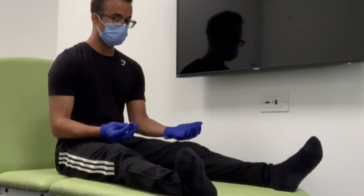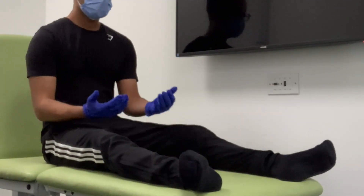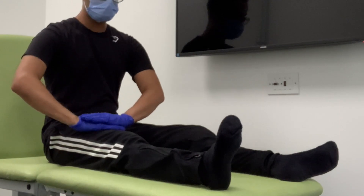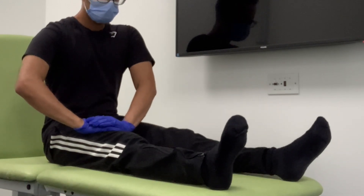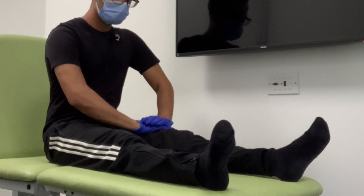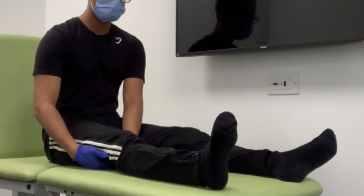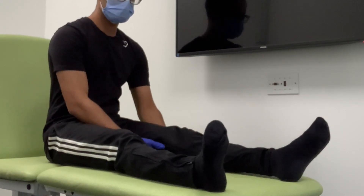Now I'm going to repeat that with a fine neuro tip. For the next part of the test I'm going to test the power of your lower limbs. Firstly, I'm going to ask if you can try to lift your right leg up, and then your left leg. Now I'm going to put my hands beneath your leg and if you can push downwards, I'm going to try to pull up — and then on the opposite side as well.